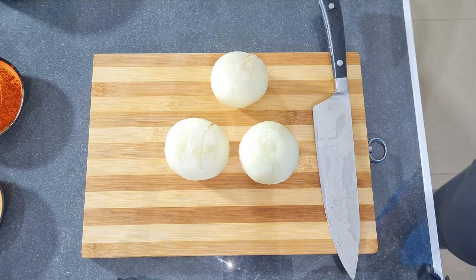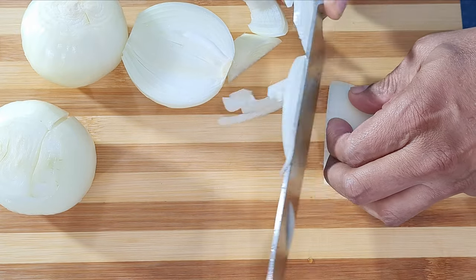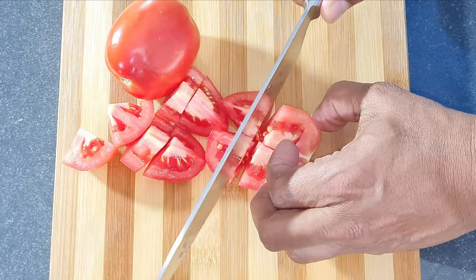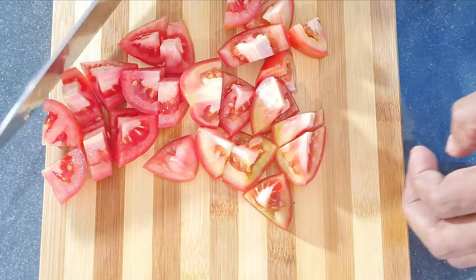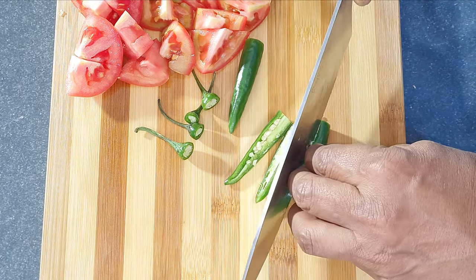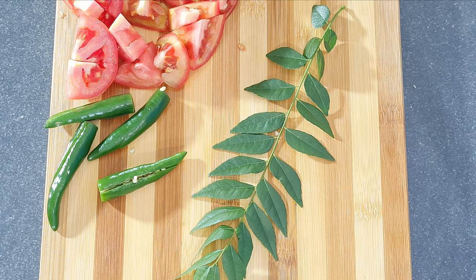Whilst the paya is boiling, finely slice three medium onions. Roughly chop two medium tomatoes. Slit four green chillies. Finally chop some curry leaves.